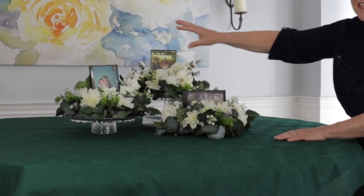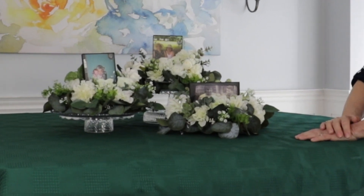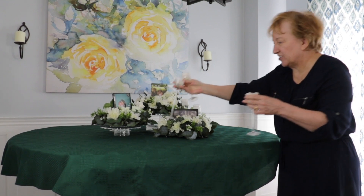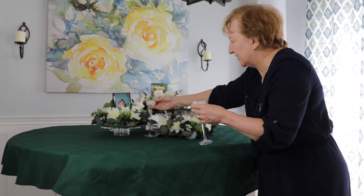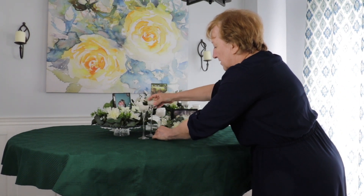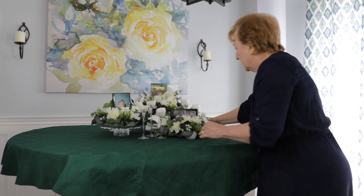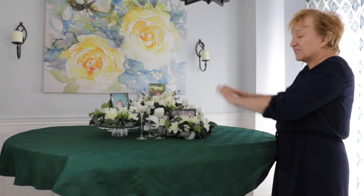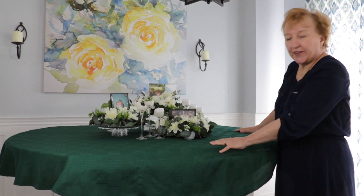As you can see this gives them a nice balance. Now I'm going to add some candles — these glass candlesticks add a really nice finishing touch. I'm placing them kind of in the spaces between the flowers, and that gives a nice balanced look to the whole thing.